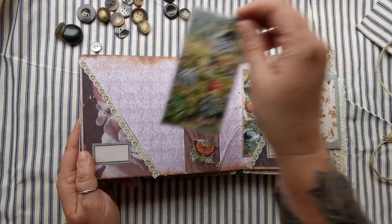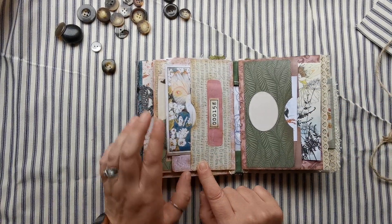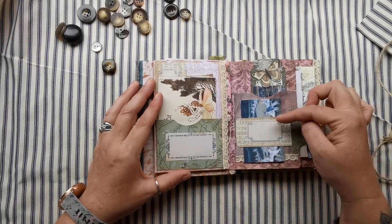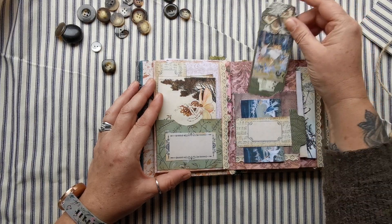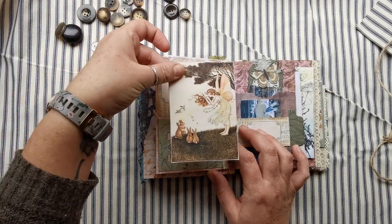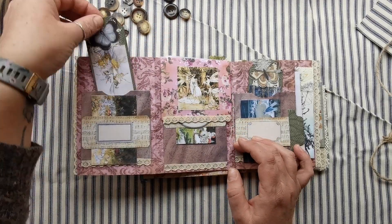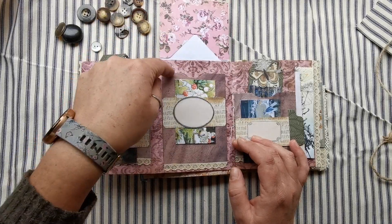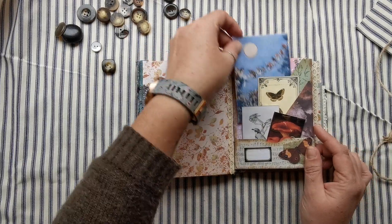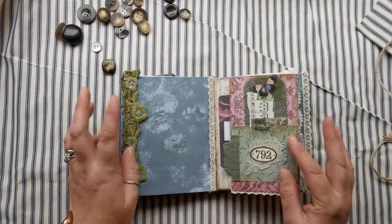We have a belly band there, so we'll close that one up. Flipping it over, you can see you've got another two pockets in the second signature - a pocket there with a pretty little fairy in the front, a belly band and a pocket. These pockets have been done so you can get a few items in there. Then you have a pocket there and a pocket there, a pocket here, a belly band, an envelope pocket and a belly band. Flipping over again - pocket, tuck, tuck, and another one.